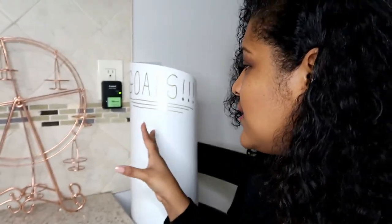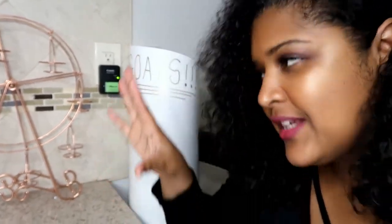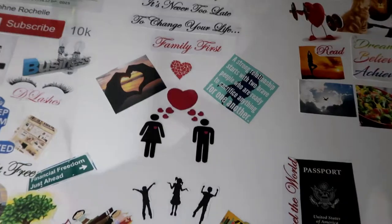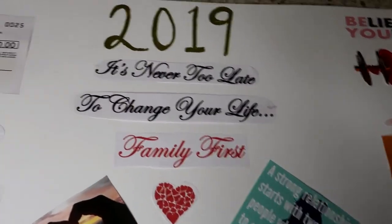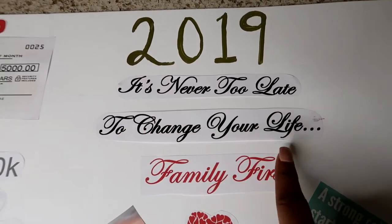I also have an overall goal board here, which is not necessarily 2019 specific but represents my bigger picture — my dream house, my dream car. That's another story. But now let me show you the 2019 dream board completely.